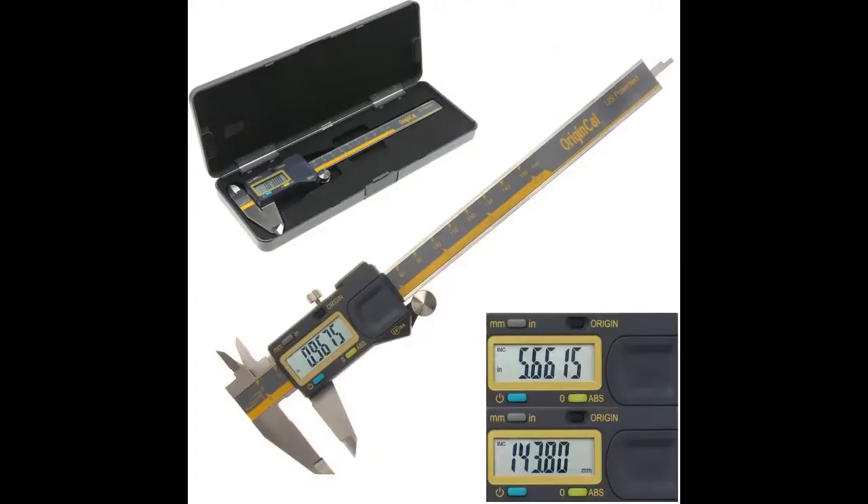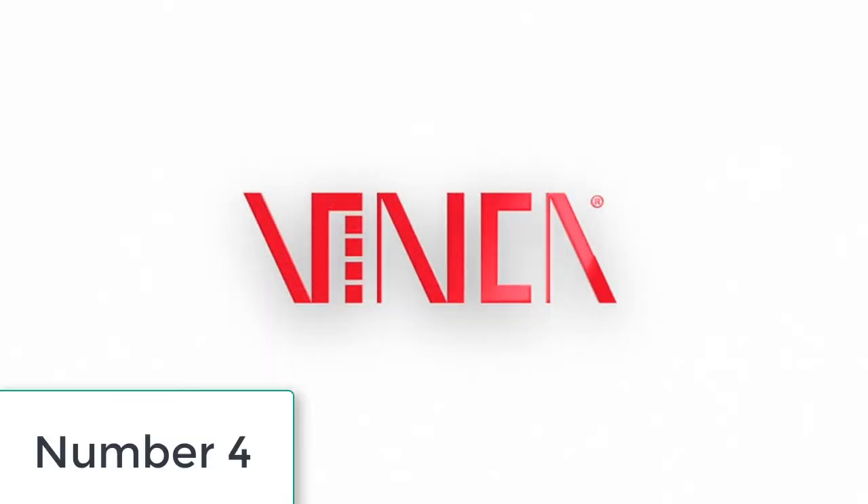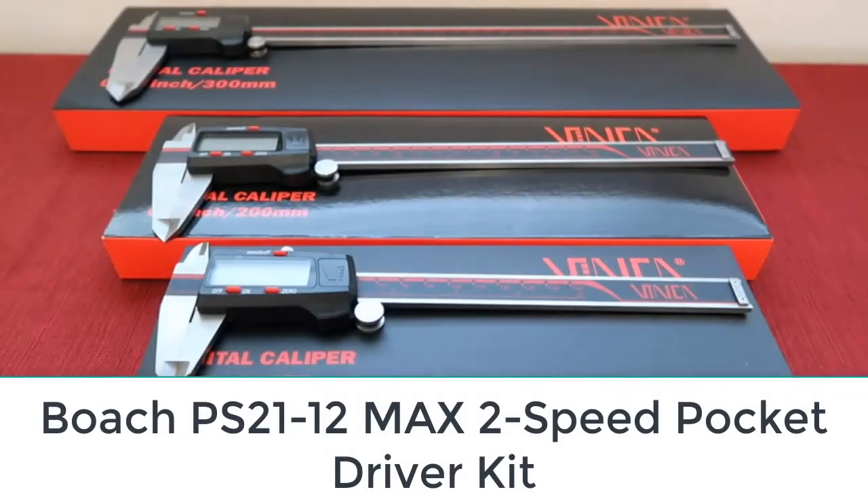The WX255L comes with a handy bit-swapping feature that rotates through bits by sliding the top back and forth. It has a four-volt built-in battery that can hold a charge for months when not in use. Onboard bit storage and a light 1.5-pound frame make this an excellent compact and portable screwdriver. The guide light isn't as bright as some, making it best suited for well-lit use. Another downside is the non-variable trigger, leaving users unable to regulate screw speed.